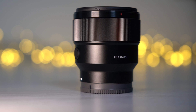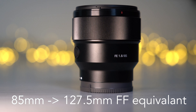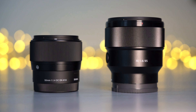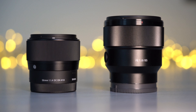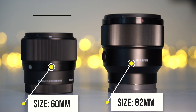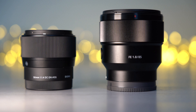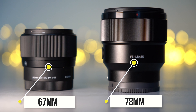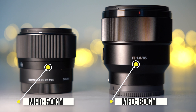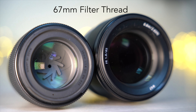The Sony is a prime lens with a fixed focal length of 85mm. When mounted on the APS-C camera, it provides a full frame equivalent of 127.5mm. The size of a lens is an important design factor. The Sony 85mm is the longer of these two lenses at 82mm, while the Sigma 56mm at 60mm is 22mm shorter. The Sony also has a larger diameter of 78mm compared to the Sigma's 67mm. The Sigma has a minimum focus distance of 50cm and the Sony 80cm. Both share the same filter thread of 67mm.